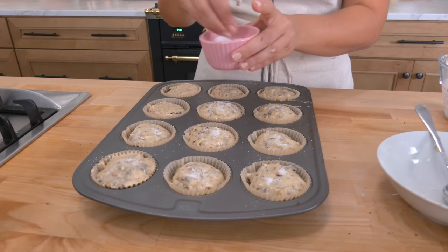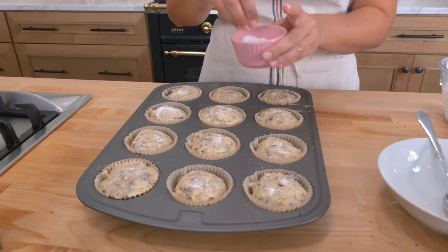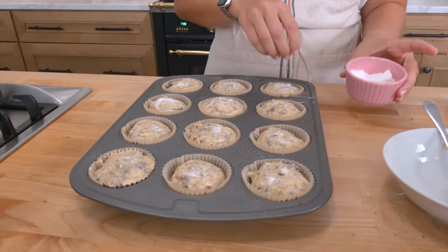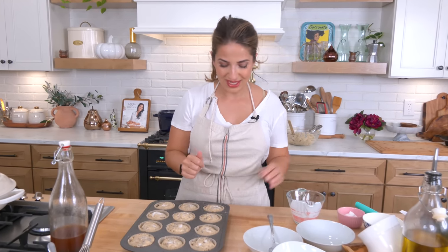Bake at 425 for five minutes, then immediately reduce the oven temperature down to 350 and keep them in there for 10 to 15 minutes. When you turn the oven down you don't have to wait any specific amount of time before you start timing — the second you turn it down to 350, start counting down 10 minutes. Then check them with a toothpick; if they're still a little underdone, keep them in for five more minutes.